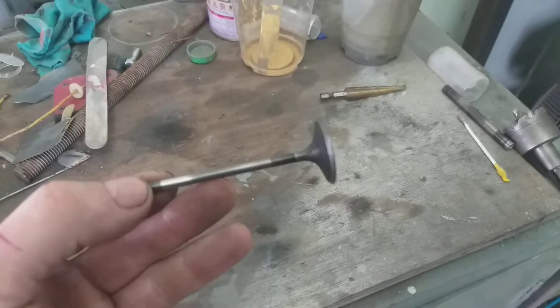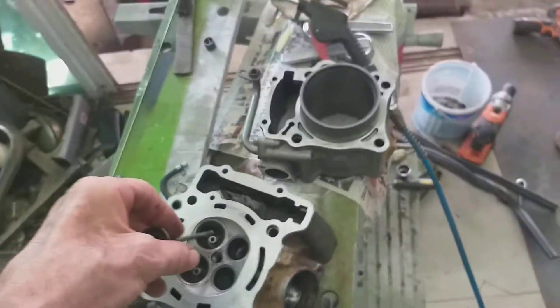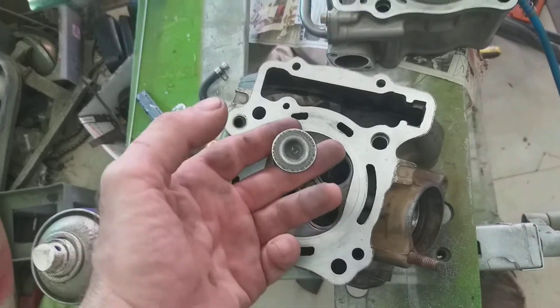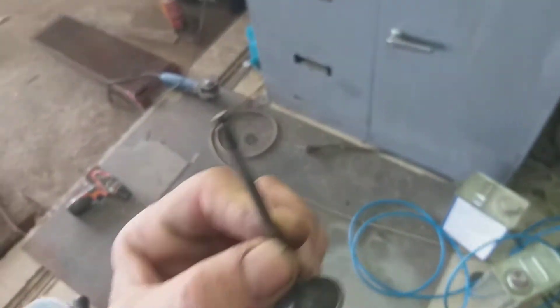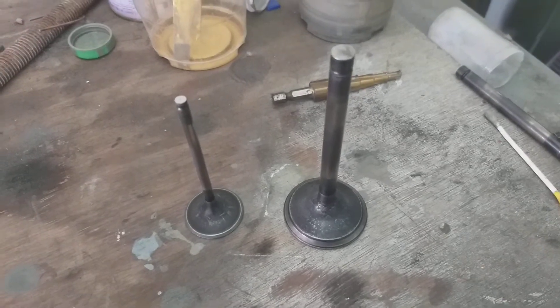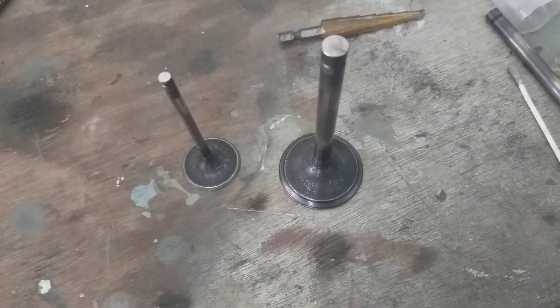So basically we were discussing putting oversized valves in the cylinder head to give me an extra 35 brake horsepower. I was gonna just refit these puny little things, but as you know, more power needs bigger valves. So the man down the bike shop — I'm gonna put these bad boys in. I mean, look at them.